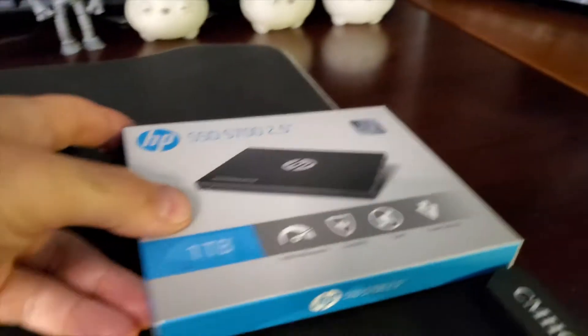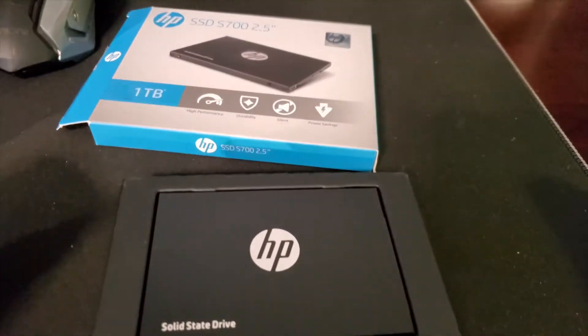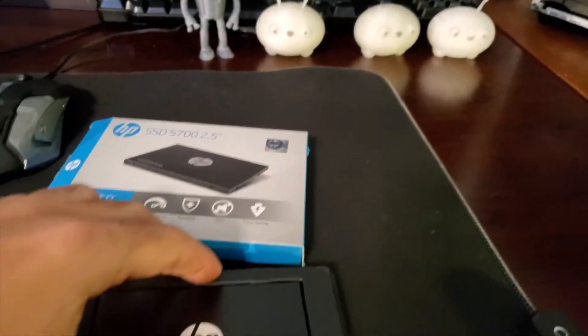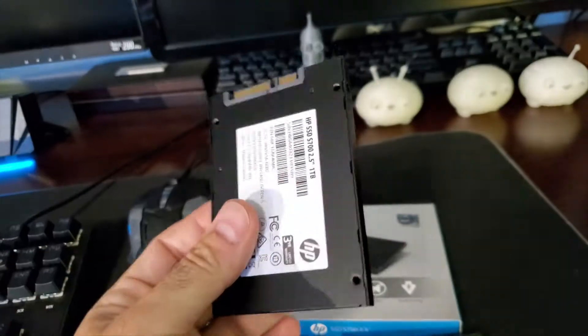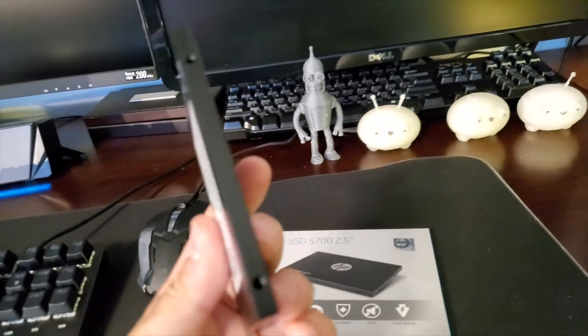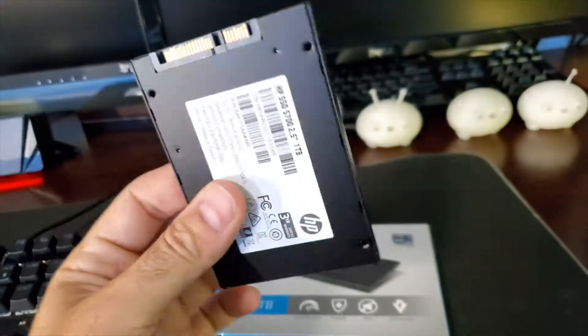Let's just do an unpack. It came with screws — a lot of questions on that, so it came with screws, which is good. And this is the solid state drive that it comes with. Very, very thin, very light. No noise — you're not going to hear any noise with this one — and it's going to be perfect because all the games stored on it load a little bit quicker than the mechanical drive.